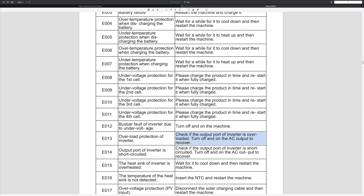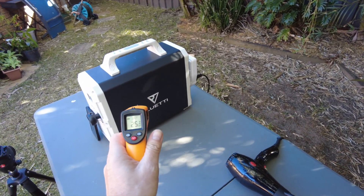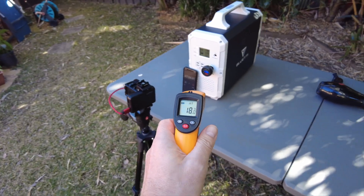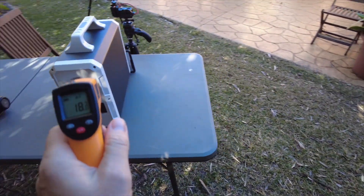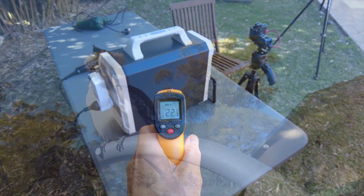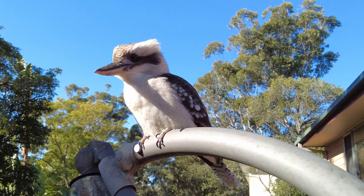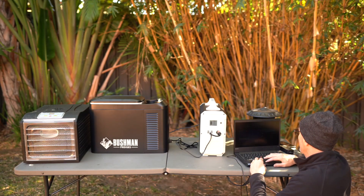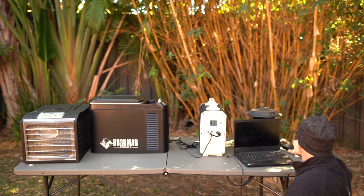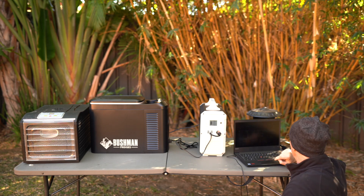I also wanted to see what temperatures the unit reaches when it runs at 85–90% capacity. The unit is a little bit warmer — about 25 degrees at the rear, 18 at the front — which is absolutely nothing to be concerned about. I charged and ran many different devices like laptops, iPads, phones, camera gear, heaters, power tool chargers, food dehydrators, and fridges. I can say I'm very confident that the unit will run everything up to a limit of 1000 watts — that is AC and DC combined.